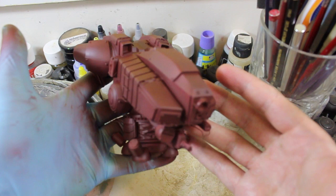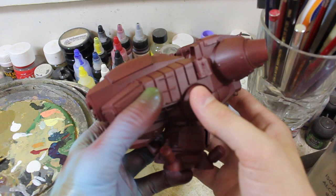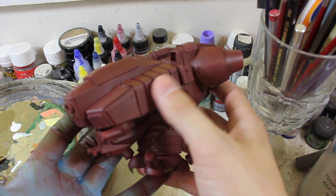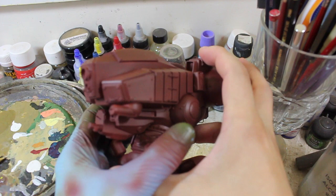Using the Mr. Surfacer resin primer out of the can earlier to coat everything really helped make the successive coats go on really smoothly. Using these primers — after two coats of primer, if you haven't found all the surface defects, there aren't any left. Having a couple of extra thin coats of primer really does help clean up the surface.